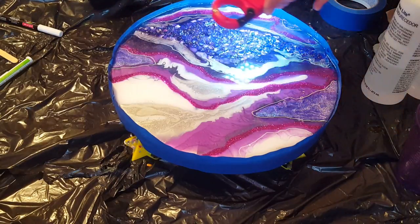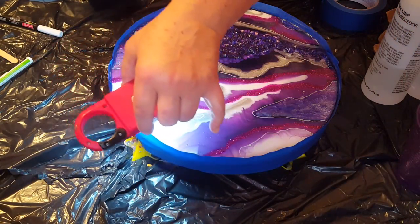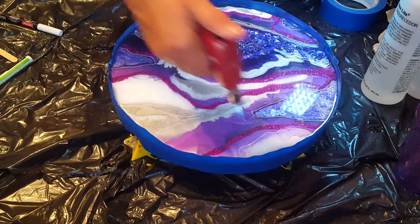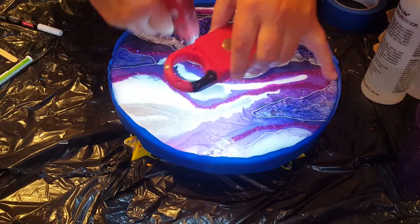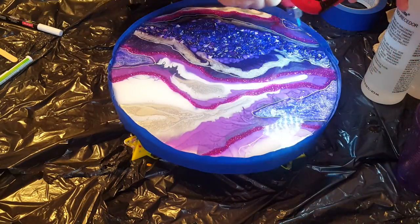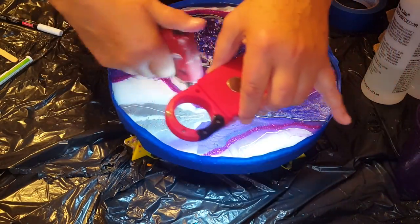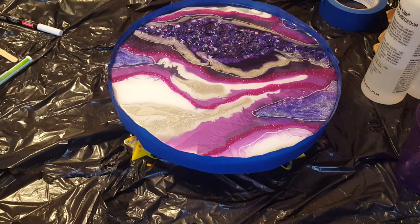I'm just checking for hairs with my little light here. I have a few air bubbles left. If you don't have one of these lights, go in the description box - I have a link for a 3-pack of them and I think they're like $12. They help so much. I think I'm good guys, so I'm going to let you go. I will be back with another video very shortly. Thank you all for watching - if you haven't subscribed please subscribe, and happy pouring!